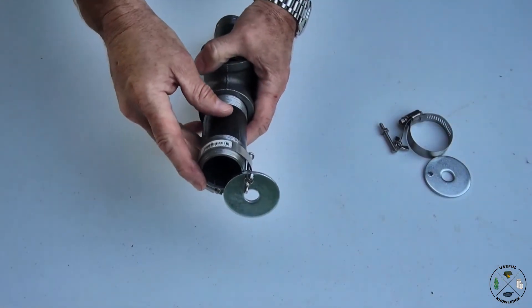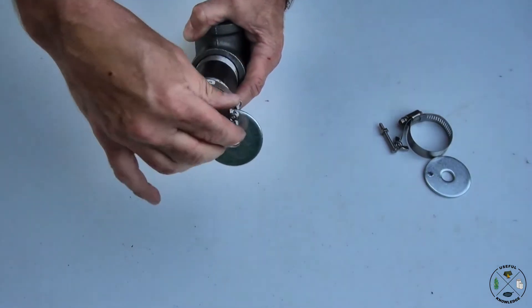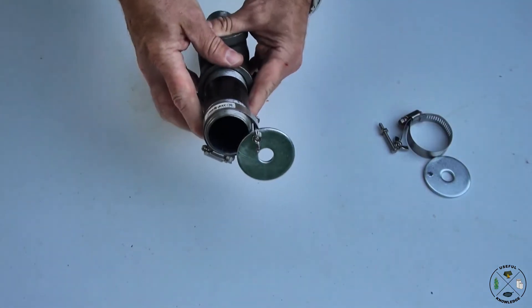Once you get this on, this is real simple. You just basically adjust where you want it to go and tighten it down. It's very simple. If you want 100% airflow, just pull it open and tighten it down. Just like that.